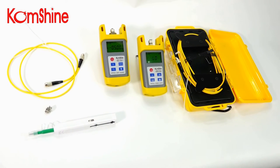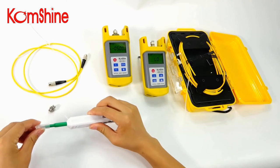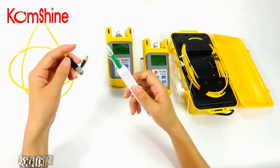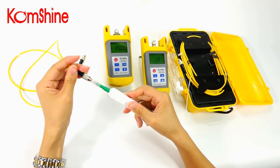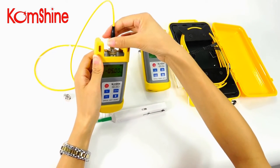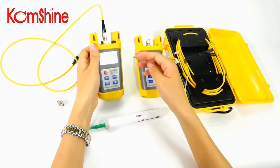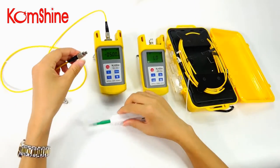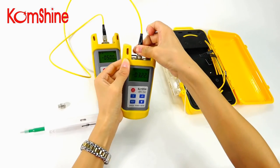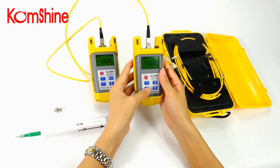First of all, clean the reference cord with the one-click cleaning pen. Insert the reference cord with one click on the button. Insert into the light source. Clean the other end. Then long press the ReF button until you hear a beep sound.